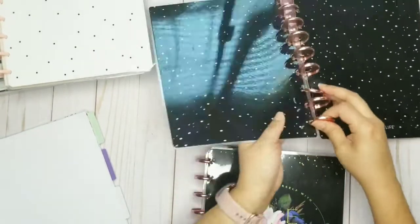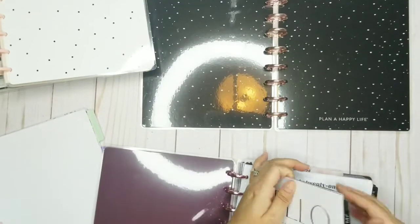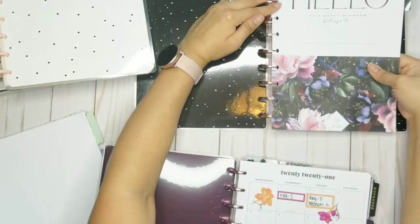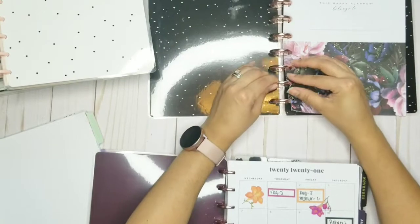I mean I do love this one, but I'm going to stick with this one. Here we go, you guys! Here goes July — that's when this planner actually started, when I actually started using it.